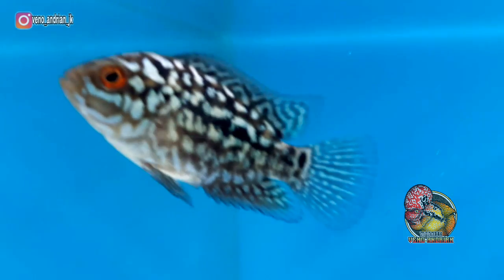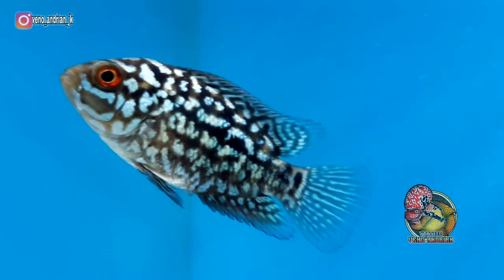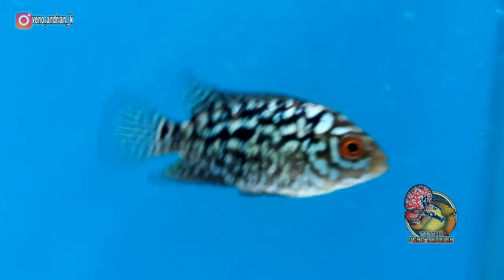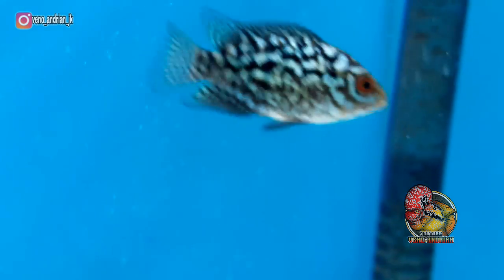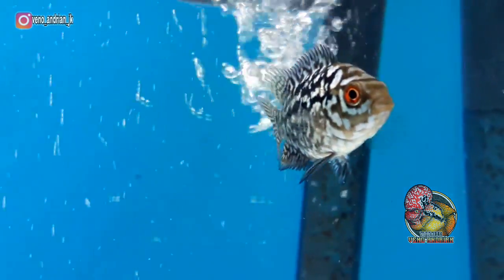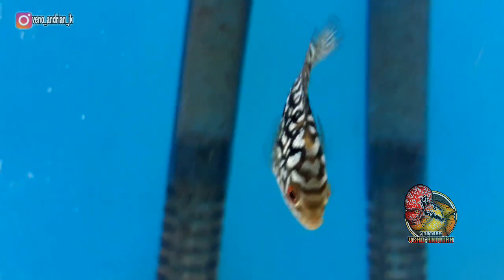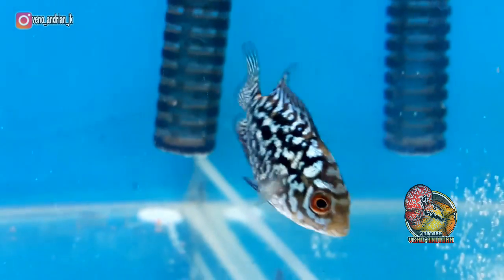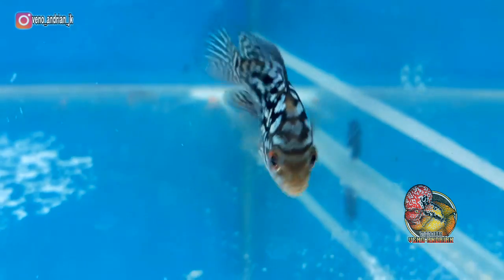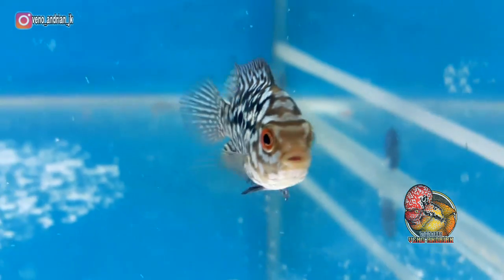Selanjutnya kita lihat di bagian pin atas dan pin bawah. Untuk penampakan F3 Mongkol, pin atasnya saya rasa tidak jengat ke atas dan masih bisa dikatakan sejajar dengan ekor. Untuk pin bawahnya, saya rasa sejajar juga dengan pin atasnya. Ketika ikan ini semakin besar nanti, kita bisa salon untuk pinnya agar lebih rapi.